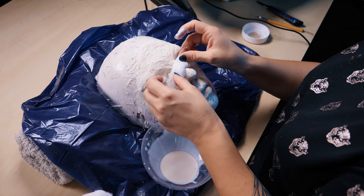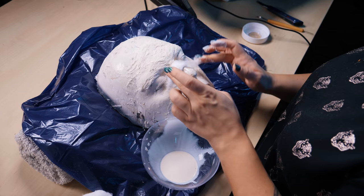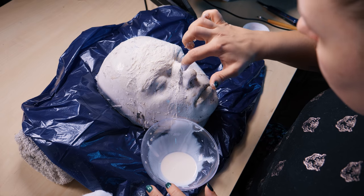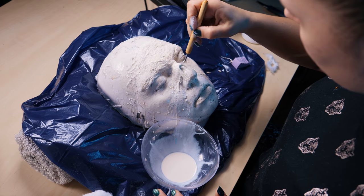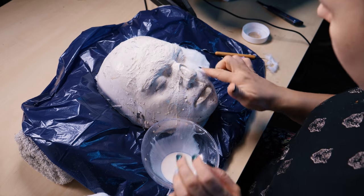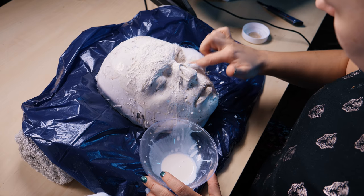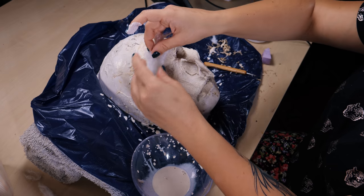First I will make a layer of latex, then, as you can see, I will make a thick layer. Then I will add another layer of latex, and the layers will be built up. I form the layers of latex so it never stays perfectly flat, but it's still a little bit of latex forming the texture.